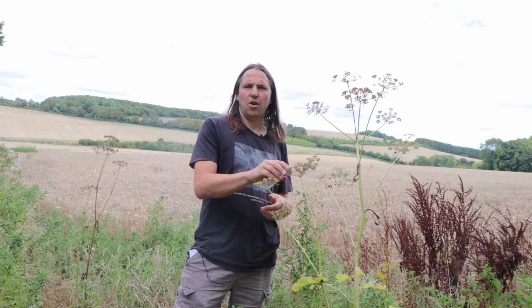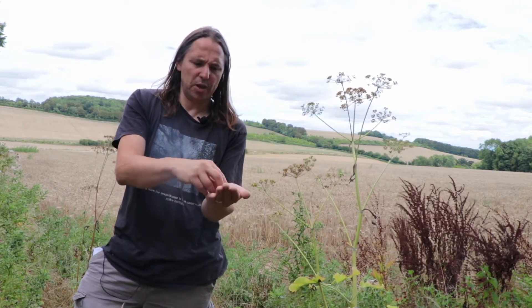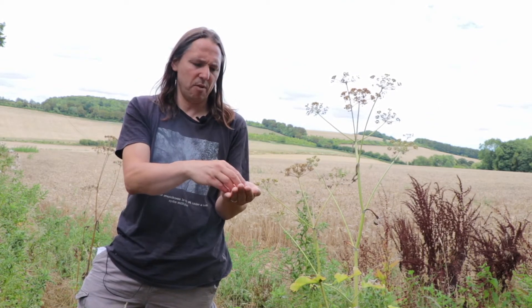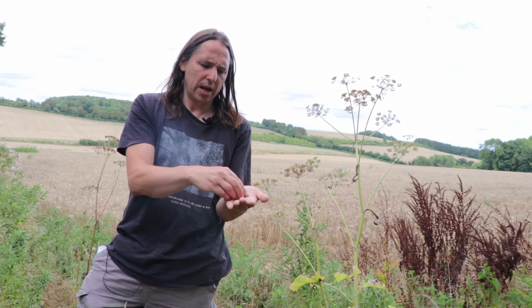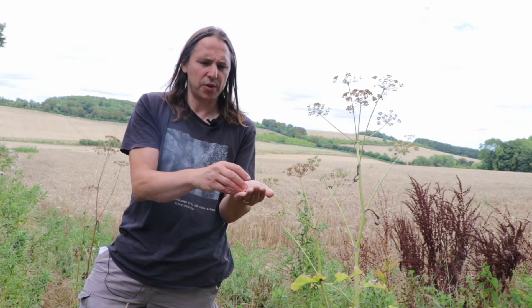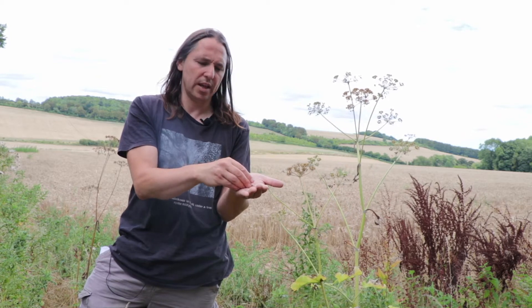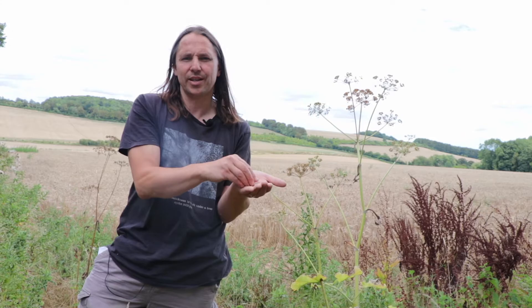Then we have some hogweed seeds. These are now mature and brown, and we're going to grind them up and use them as a spice. It's actually one of the recipes I've derived from a Persian sauce — hogweed is known as golpar in Persian cuisine. We're going to put these in a fava bean purée, fava beans being essentially broad beans, and also in a seed sprinkle with the plantain seeds.